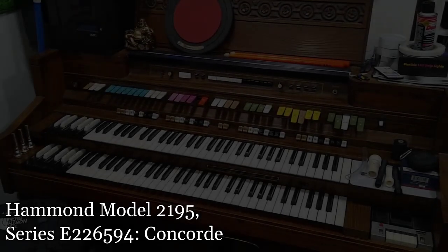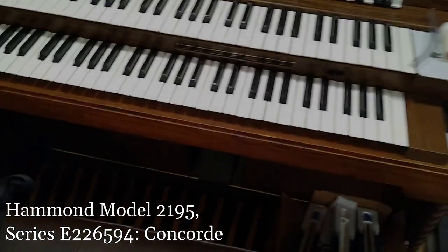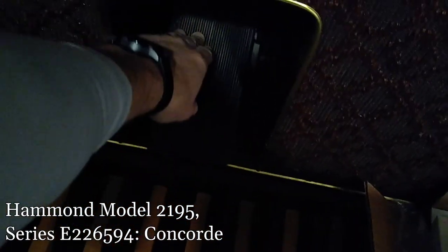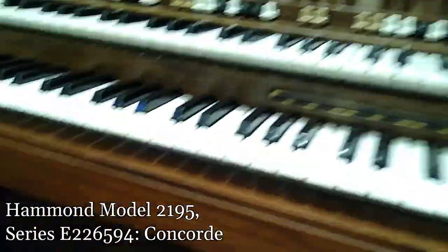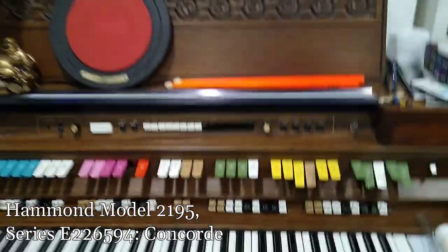This is an electric Hammond organ that I bought a while ago. I got it used for like, I think I paid $50 for it, so I feel pretty good about that. But it is older, needs a little bit of work, and that's why I'm documenting this in case it's helpful to anybody.